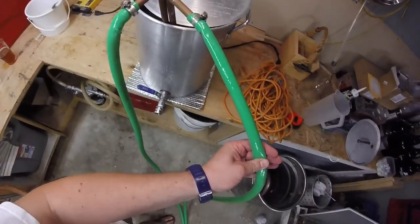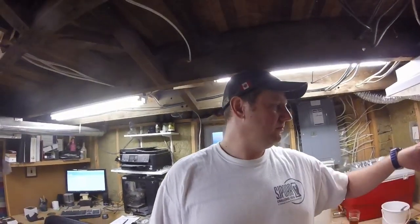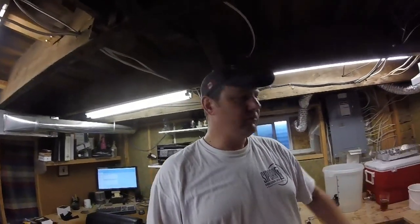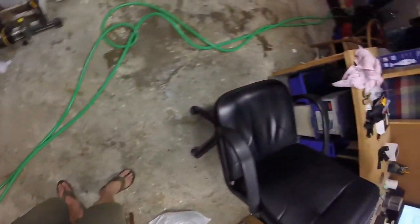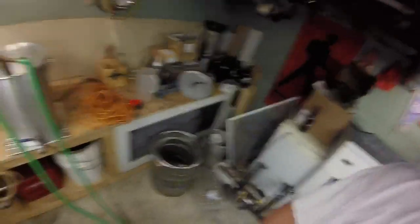I went to the Home Depot and picked up 75 feet of garden hose for about 20 bucks. You've got to be careful — the stuff isn't really rated for heat — but this is the second time I've done it and it seems to be working okay. I may add some heat-resistant tubing and quick disconnects. The garden hose runs all the way through the basement into the laundry room into the sink, and it works really, really well. I will take a slight pain in the arse any day over carrying 23 litres of 100-degree wort.